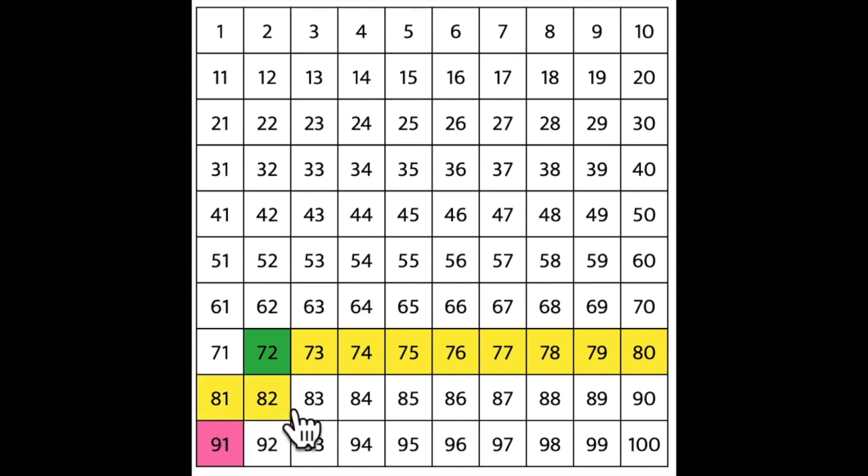81, 82, 83, 84, 85, 86, 87, 88, 89, 90. Do you remember what I do when I get to the end of the row? You're right. I return sweep and go back to the number 91. And look, we did it. We started at 72 and counted up to 91.